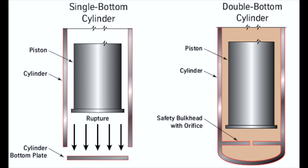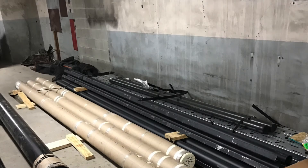Please keep in mind the new double bottom cylinder will be put inside a PVC liner for added protection, to eliminate any electrolytic corrosion.